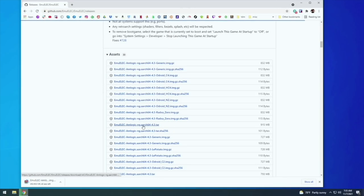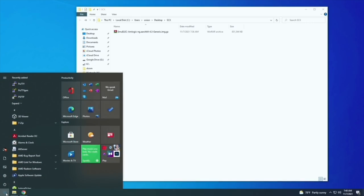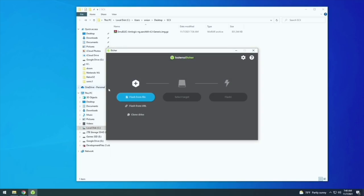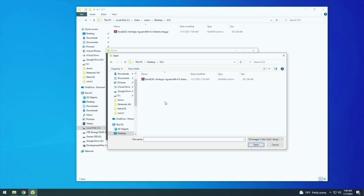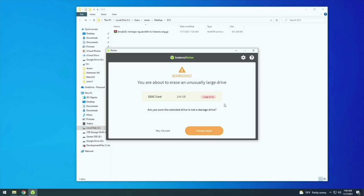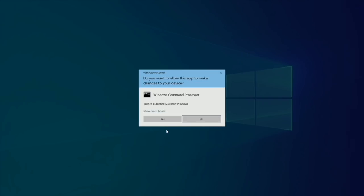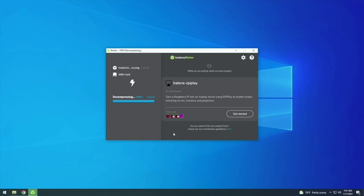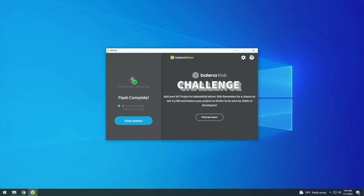Once you've downloaded that file, burn it to your SD card. Open up an app called Balena Etcher — download it if you don't have it. Pick the file (you don't need to unzip it), select the SD card as your target, and press Flash. It'll ask if you really want to do this because the SD card is large — say yes. It may ask again depending on your Windows settings. It'll take a couple minutes to decompress, flash, and validate. Once done, the software will eject the SD card, so pull it out and plug it back in.